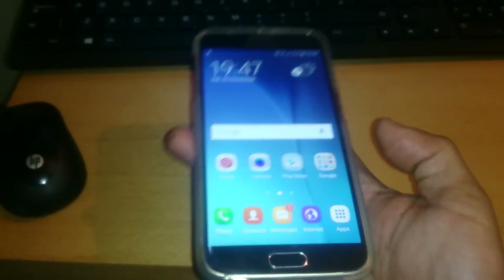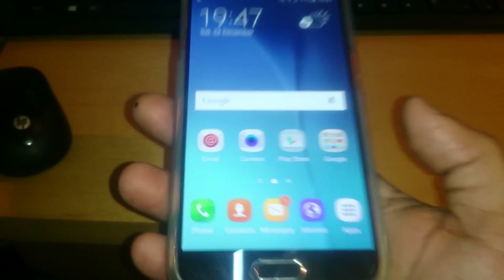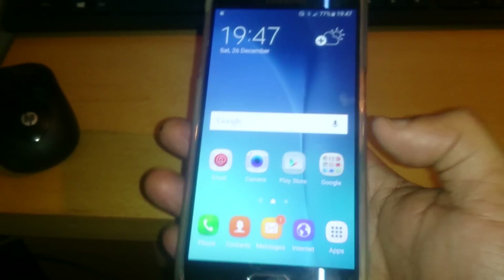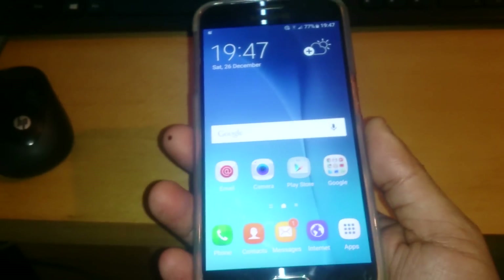It's your boy the Android Doctor back again with another video. In this video I'm going to show you how you can join the beta program to be a beta tester for the new Samsung Galaxy S6 Android 6.0 Marshmallow firmware. It's real simple to do.